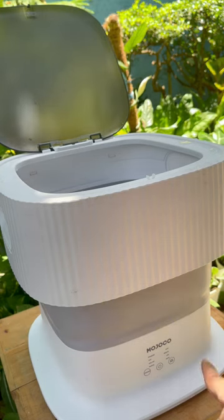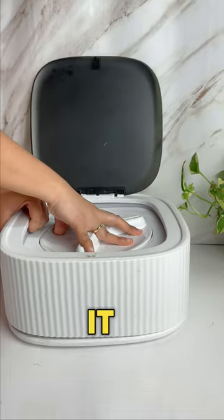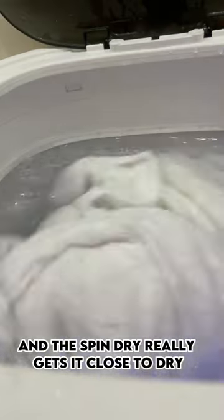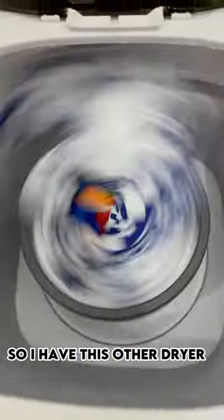If you live in an apartment or an RV, this video is for you. This is my portable washer and dryer machine and it is a complete game changer. It almost has a full load and a spin dry really gets it close to dry, but close to dry is not good enough.